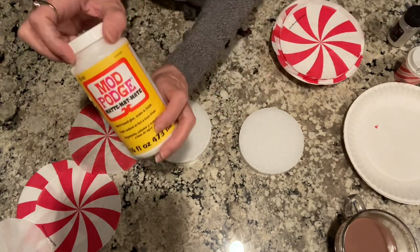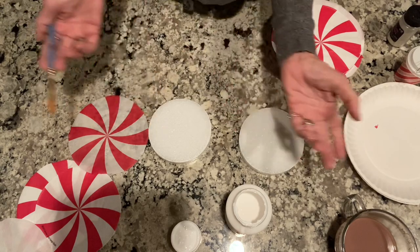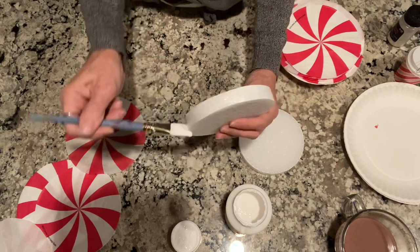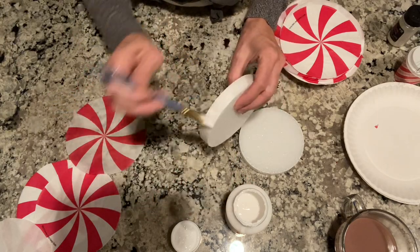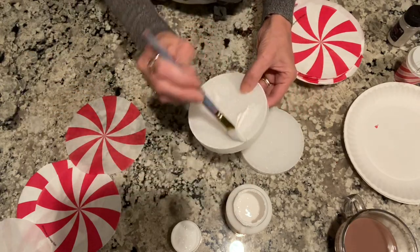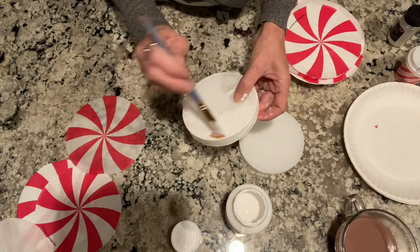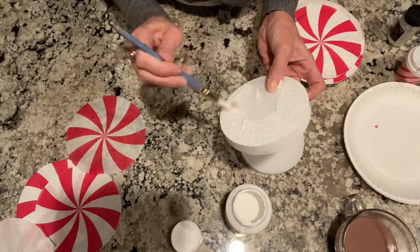I'm going to take my Mod Podge glue. I usually use the gloss but I have matte — I just used all my gloss and I can't find my full one. I'm going to take my Mod Podge and just start the sides and Mod Podge all the way around your styrofoam. These are so easy. You could stick a wood dowel or something in here if you don't want to get glue all over you. I would blow dry when done to dry them quicker. I set each one on an individual paper plate to let them dry. I'll just cover this with some Mod Podge.